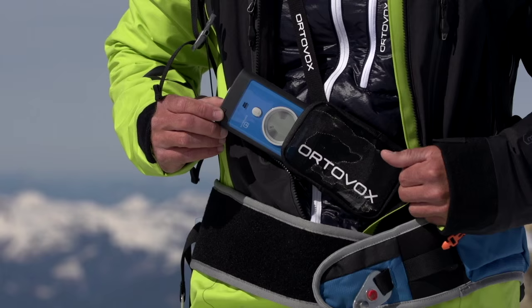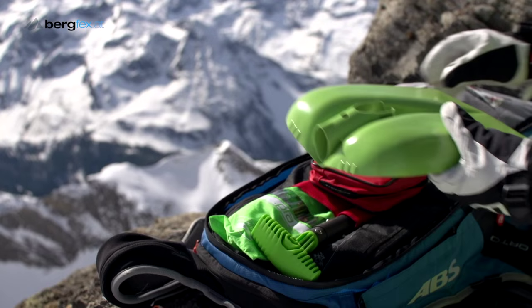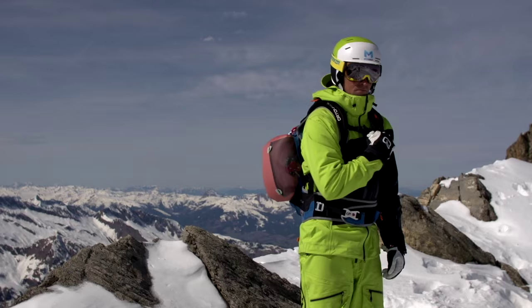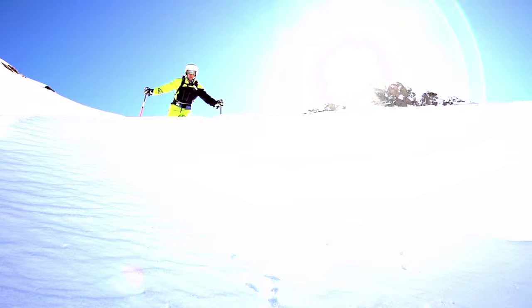I'm Nadine Wollner and I want to give you a few tips on freeriding. Anyone planning to go freeriding should take safety equipment with them. This includes an avalanche transceiver, a probe, a shovel, a first-aid pack and an airbag. It's also a good idea to get a guide if it's your first time on the terrain.